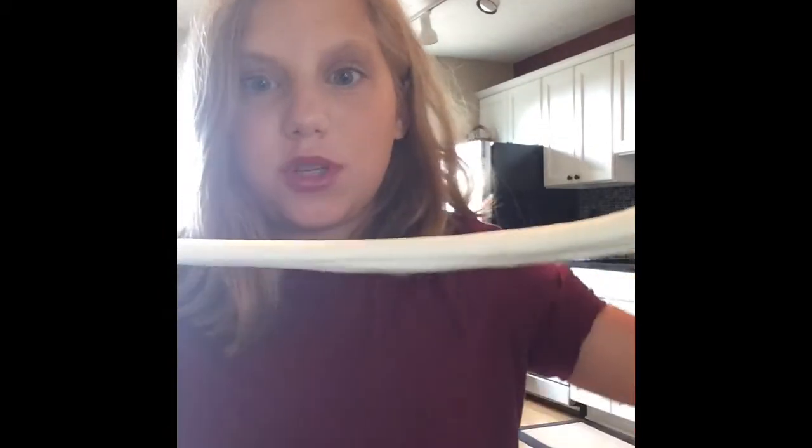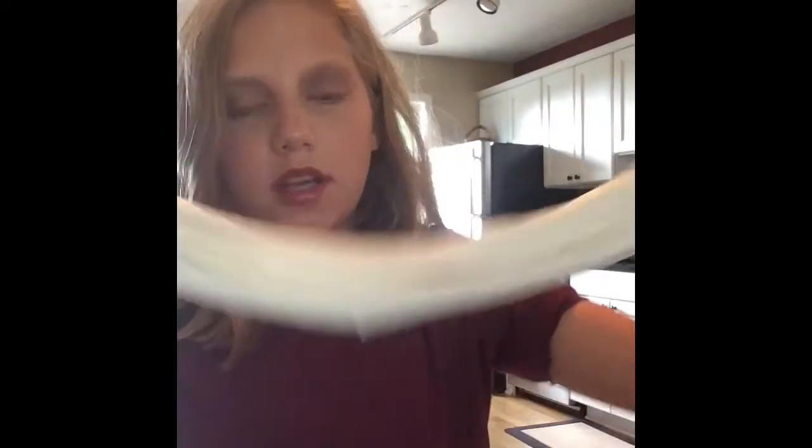Okay guys, I'm done with the slime. The slime is all done. It's super stretchy, a little bit sticky, but it's still really good. It has really good texture and stuff. That's such a bubble. But now, guys, it's time to test it.